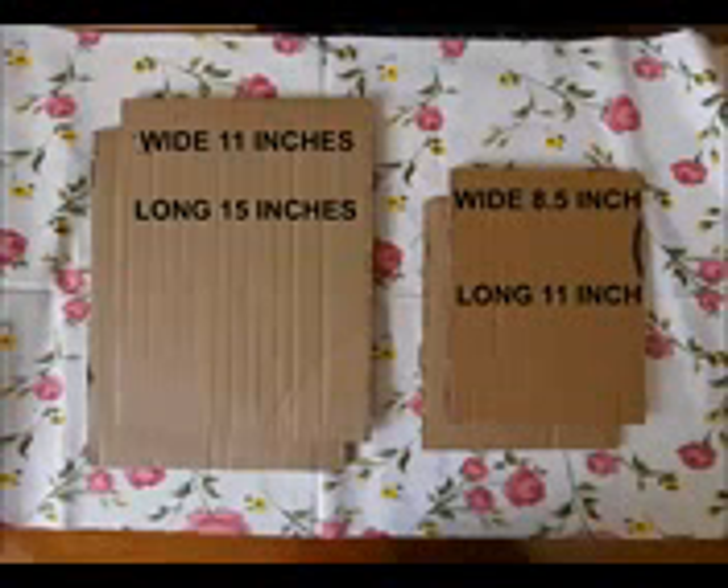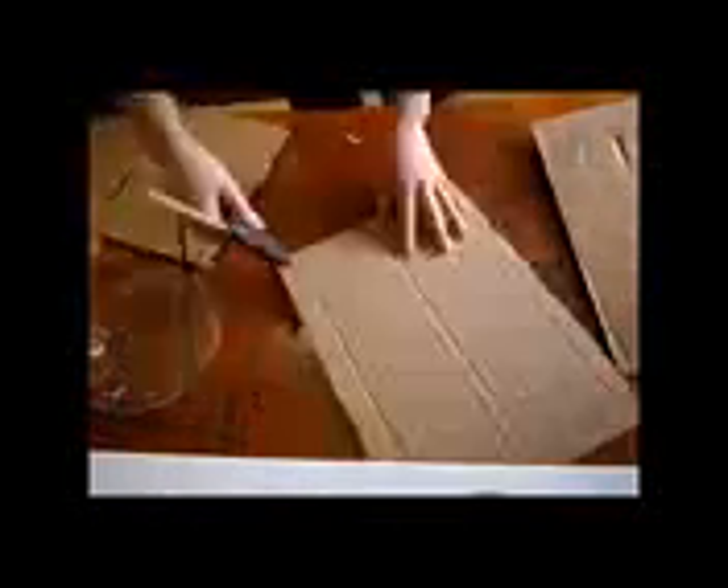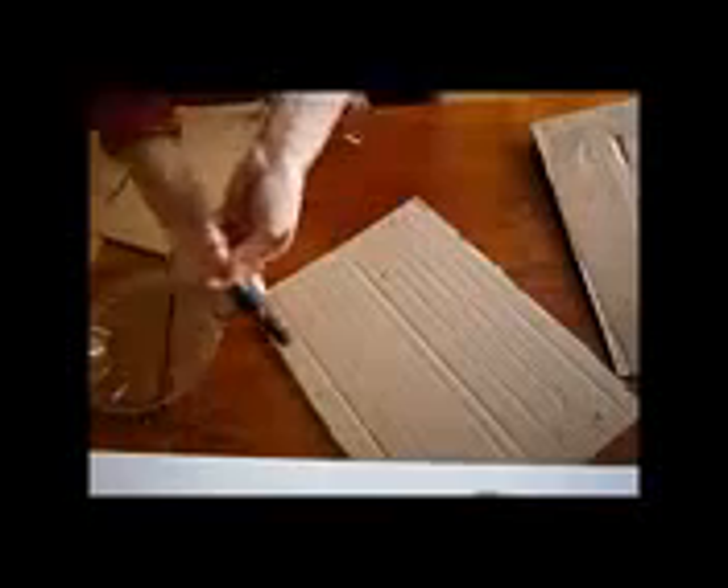First we need to measure out the size that we want for our canvas. I cut two sizes of the cardboard — you can see the measurements in the picture — and I cut two pieces of each. When we have all the pieces cut, we have to glue the two pieces together for each side.